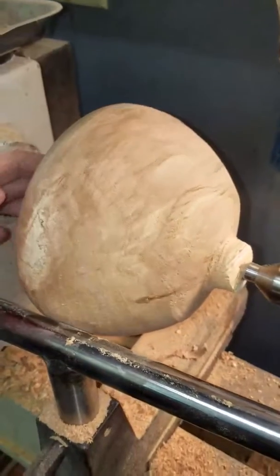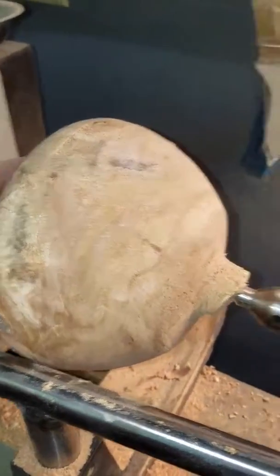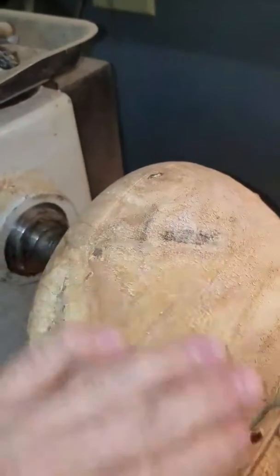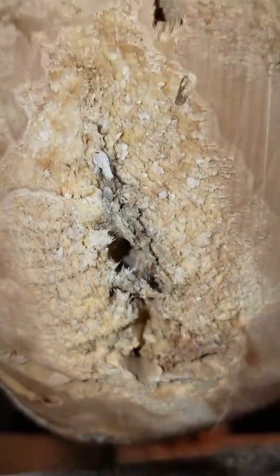Don't have any sanding seal or anything on it yet, so it's really not popping good. But it will. This is really dry, it's going to have a lot of tear out — I'm going to try to get rid of that. Look at the ants' handiwork in there, oh yeah, way down in there.